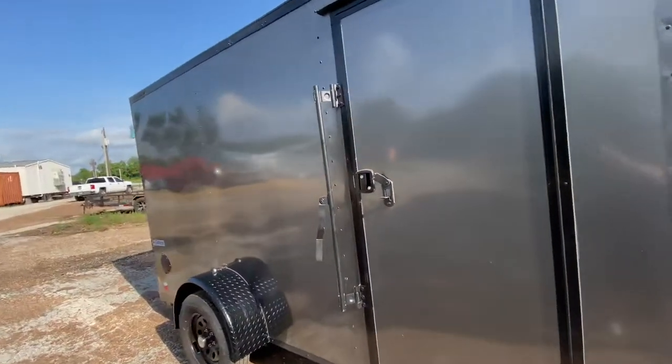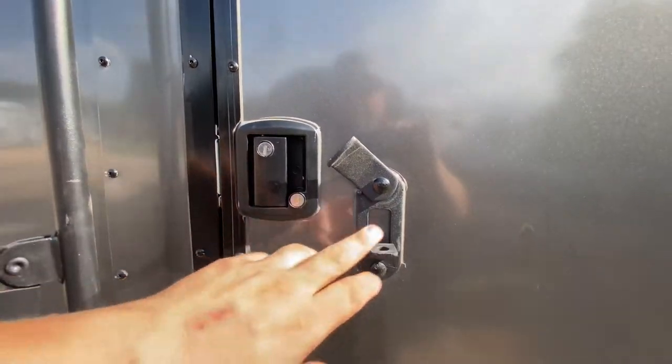On the side here you're going to have a side entry door with a bar lock and latch, which gives you some nice added extra security. You have two points of lock — you can lock here and you can lock with a padlock as well on the latch.